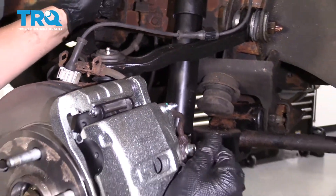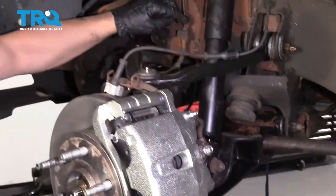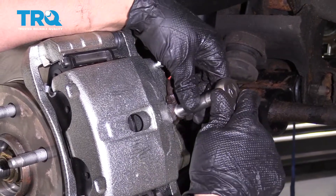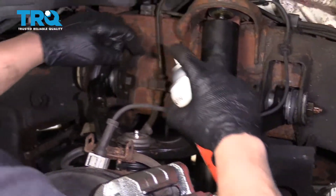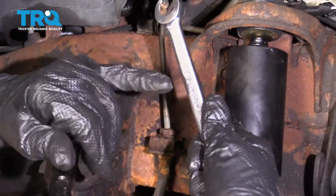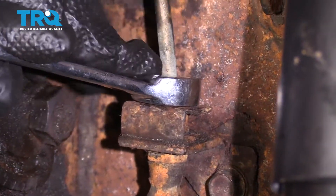Now we have to loosen up this bolt over here. Just crack it free first, then we'll loosen up the brake line. Use an 11-millimeter socket. Take a little brake parts cleaner and clean this area off, let that dry. Now loosen this up using a 9/16 line wrench, going back and forth.